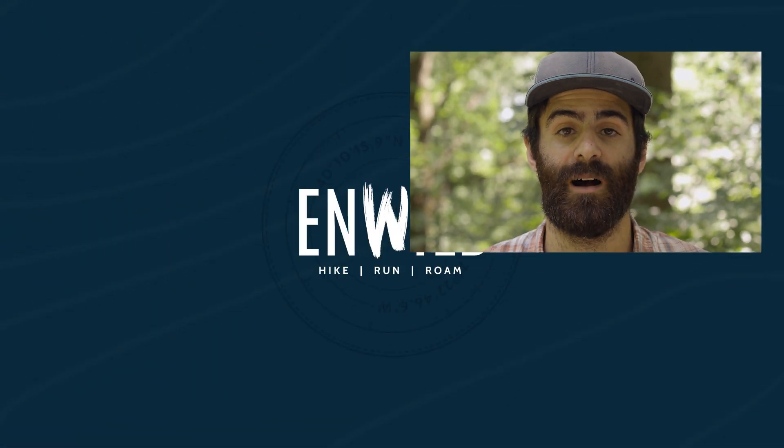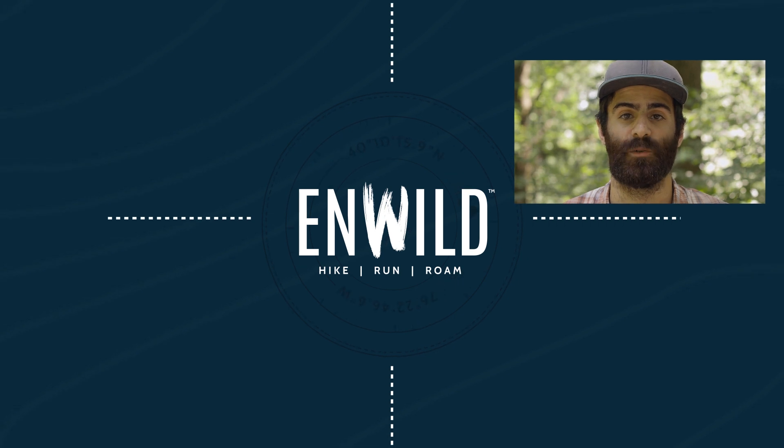For the full specs and the latest price, click the link in the description. Shop nwild.com for great deals on the best outdoor products.